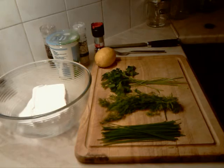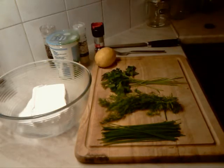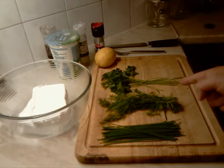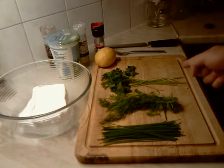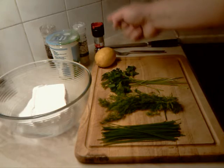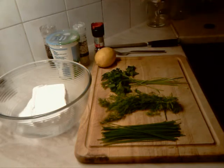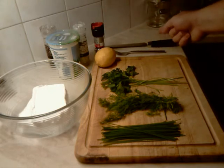To make one of these we will need a little bit of cottage cheese, some chives, a small bunch of dill, a small bunch of flat parsley, half of a lemon, natural yogurt, salt, pepper, and obviously a fork and knife.